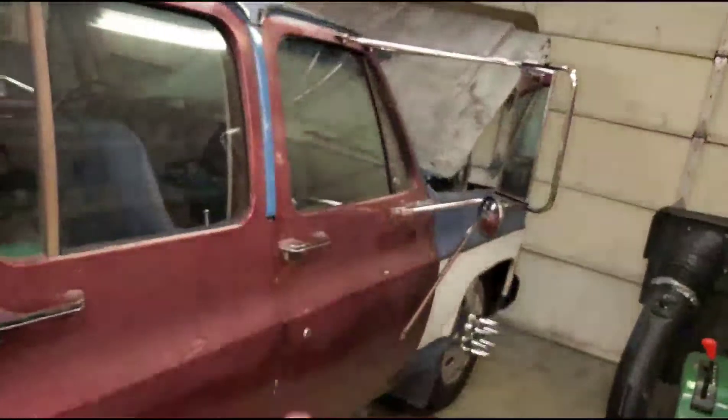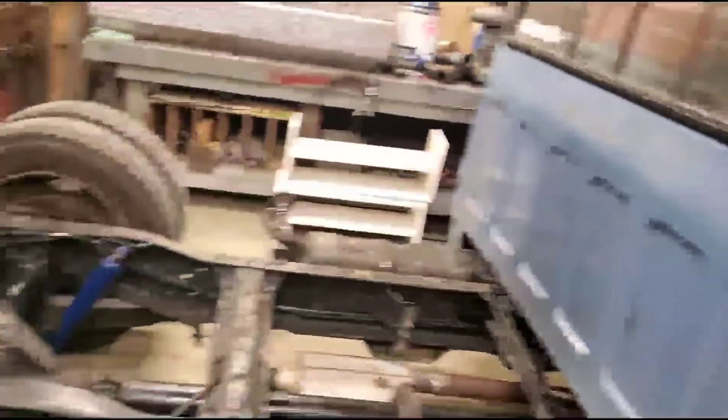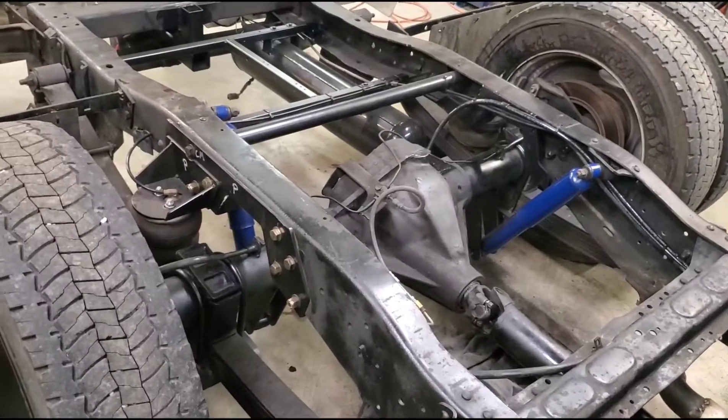If you are going to go this setup, you do need to change out the proportioning valve that's in the front of the truck. I'll put the part number down below — I'll put all these parts down below with as many part numbers as I could get.